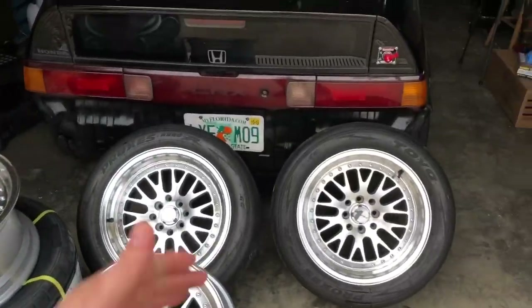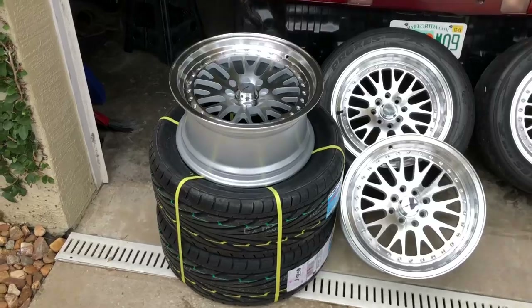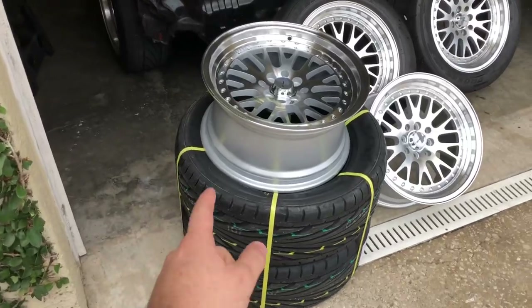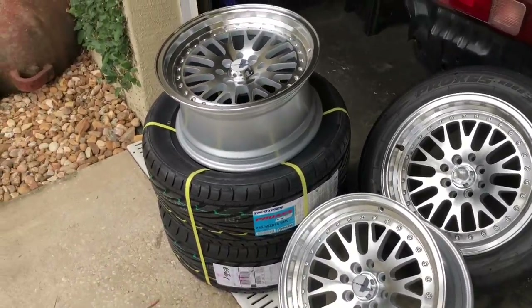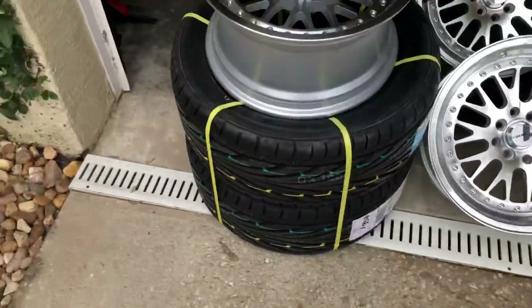For the rear, since it's all wheel drive and the split is about 70 front, 30 rear, we don't need as aggressive a tire, but I still want to keep the same size so the all wheel drive system is nice and happy. So I got some 245/45/16s for the rear, which is the exact same size as the front. These are just regular Toyo Proxes T1Rs — the cheaper tire that's still pretty good and lasts quite a while.